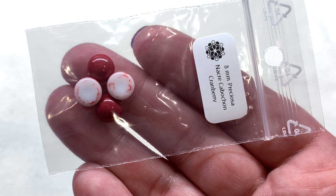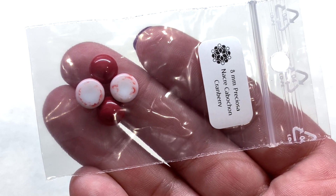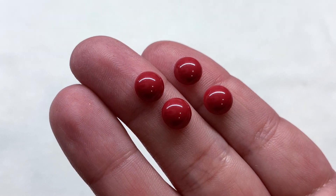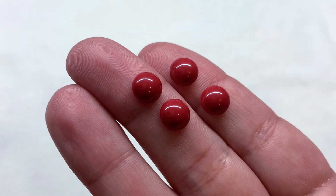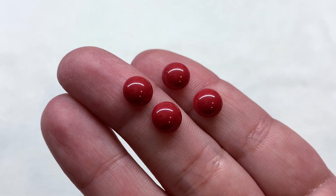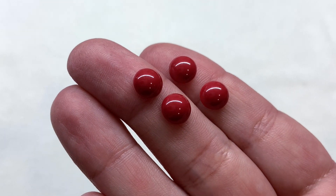We also have a bag containing four of the 8 millimeter Preciosa nacre cabochons in Cranberry. This adds another lovely shade of red to our palette — a little more toned-down medium berry color, very smooth and in great shape just like the larger half-drilled button pearl.